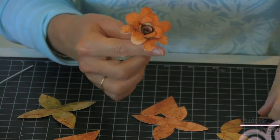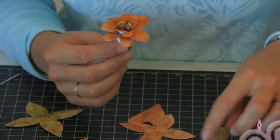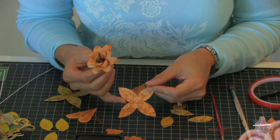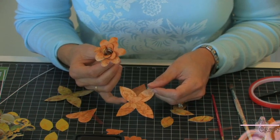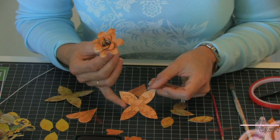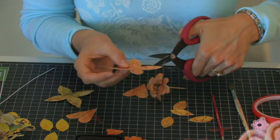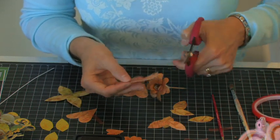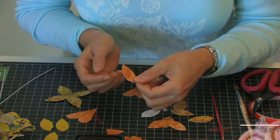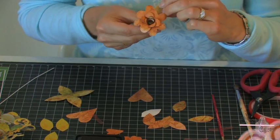We have one last thing for this flower — we've cut a couple of little leaves. It's actually a shape from the Accent Essentials cartridge. It's a kind of four-pointed star shape and I've just cut it in half, then cut it in half again, so I get this little pointed leaf shape, which is a really nice shape to adhere to the flower.